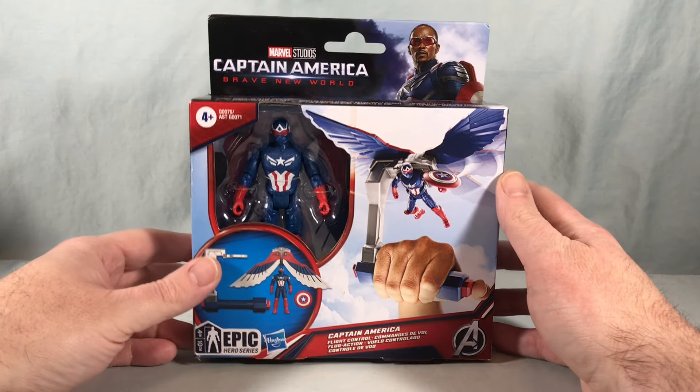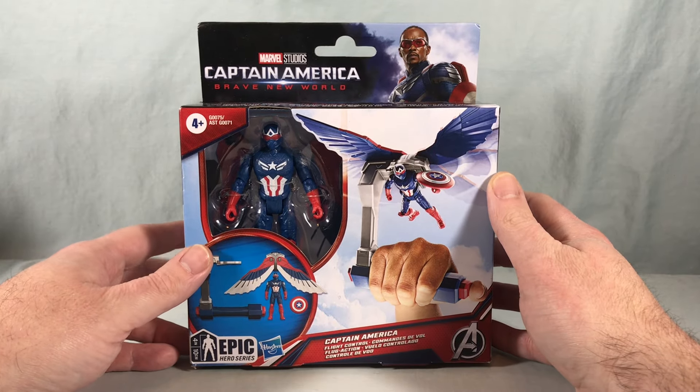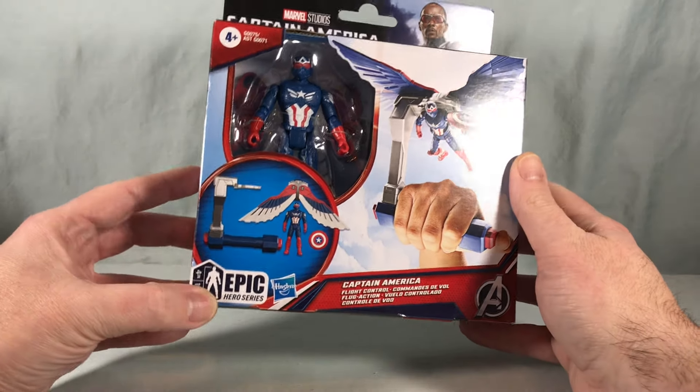Hello fellow collectors and welcome to Long's Toys. Today we are taking a look at Captain America from the upcoming film Captain America: Brave New World, as part of the Epic Hero series.